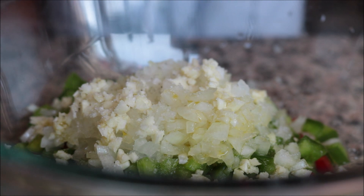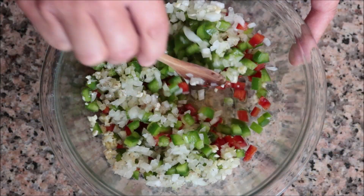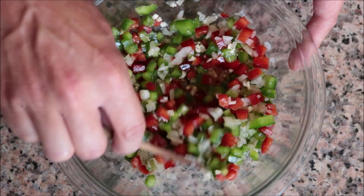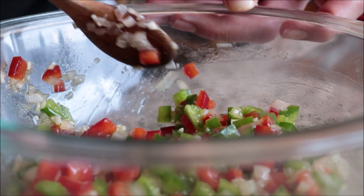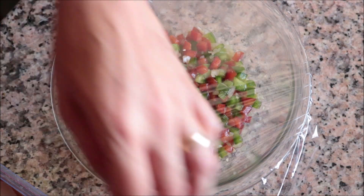Season it with sea salt and freshly cracked black pepper, then mix everything together until well combined. This is the most important step in this recipe — you want that olive oil, vinegar, and seasonings to be evenly distributed through each piece of vegetable.